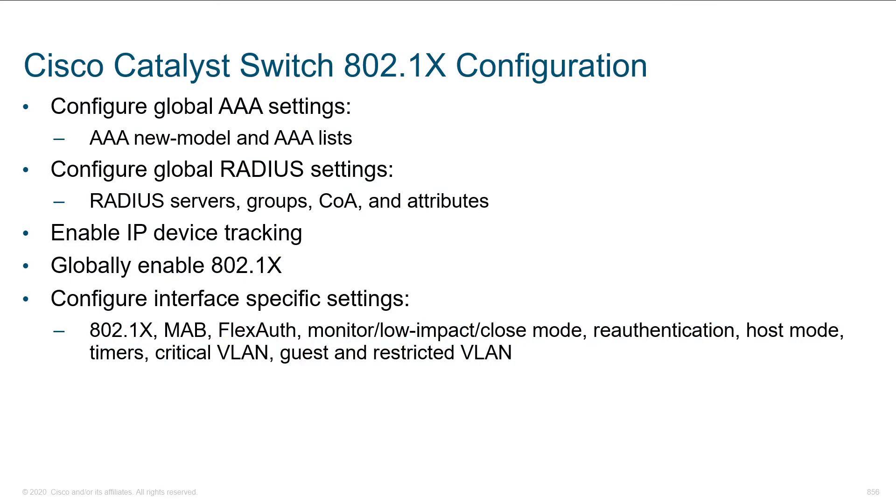What does it take to get 802.1X up and running? It sounds exciting, actually stopping and saying, 'Who goes there?' Having a door guy at the perimeter of our network, authenticating each and every device.